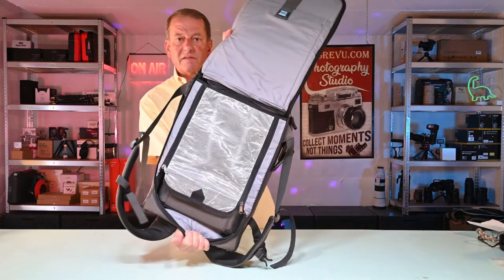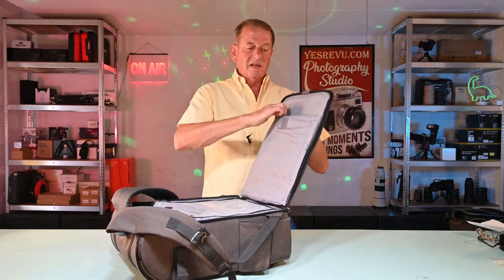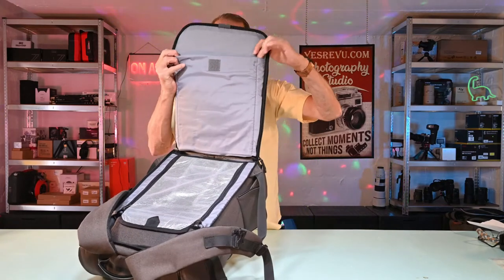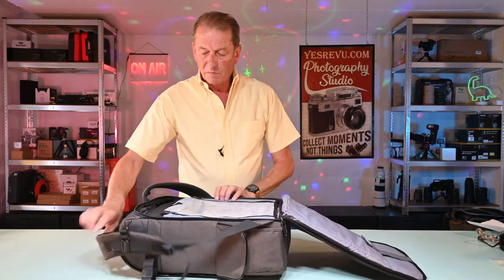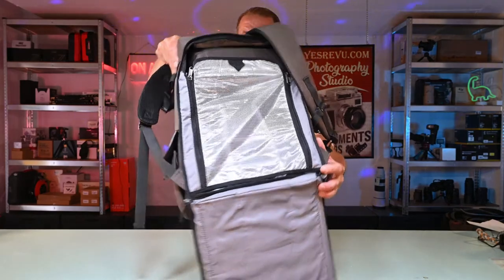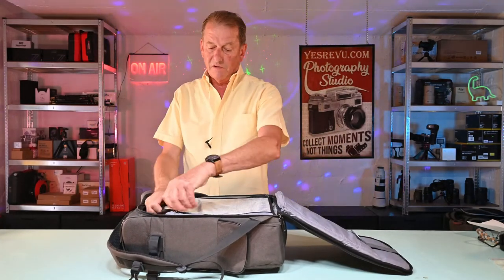Now we get the zip open. We've got enough room here — this section is padded by the way — to take your 17-inch laptop. And here you have your main camera compartment, which has a splash-proof shield over it, which is fantastic if you're out there in the wet.